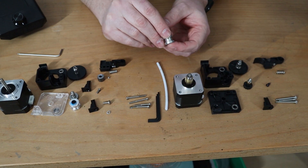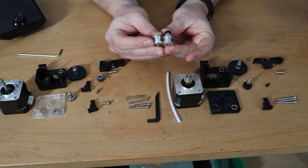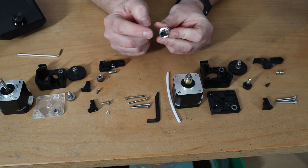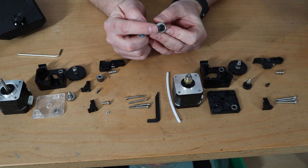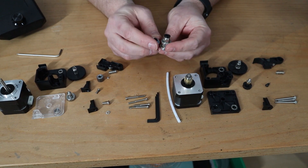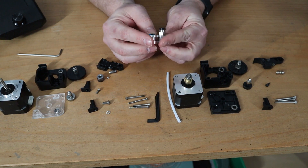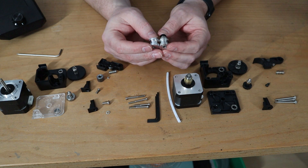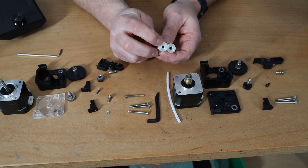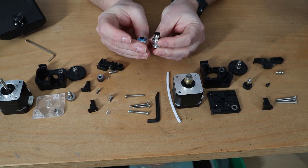Now looking at the Bowden tube fitting. The clone uses a coupler with metal grips that firmly grab the Bowden tube when inserted, which works well. However, E3D has a different, smaller system. The E3D fitting looks very nicely machined, though the hole for the Bowden tube is smaller than on the clone side.